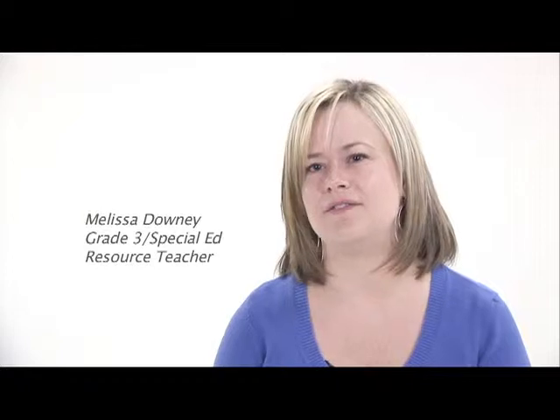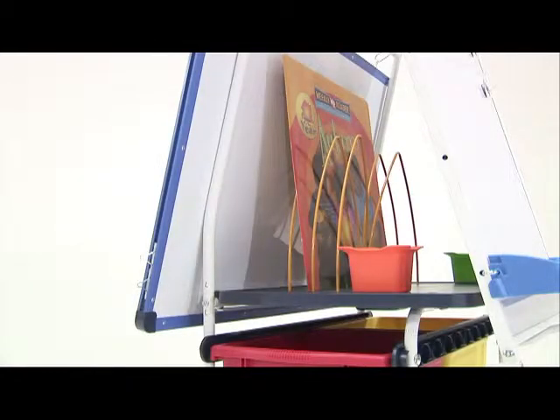And I like the interactive feature. It's better than just using a chalkboard or a whiteboard that's mounted to the wall. It's much more interactive for the kids and it keeps their concentration held a lot longer than some other tools that I've used before.